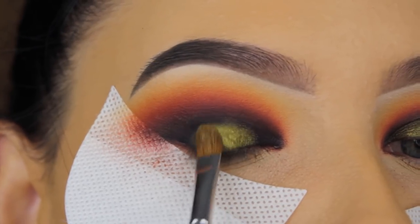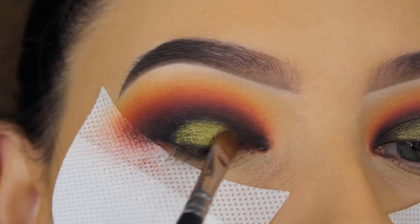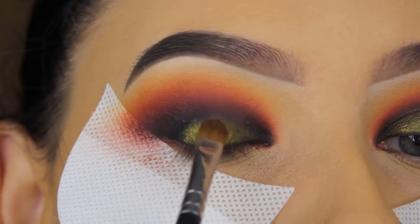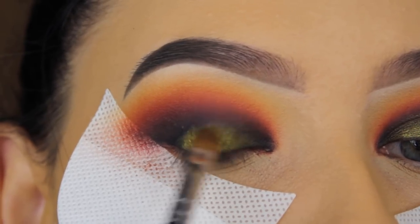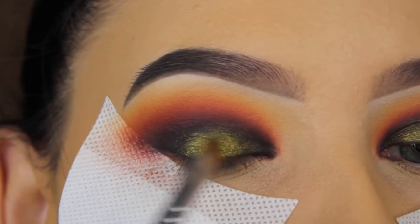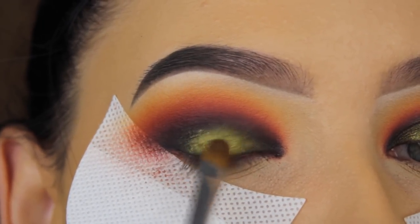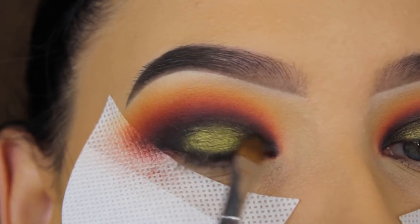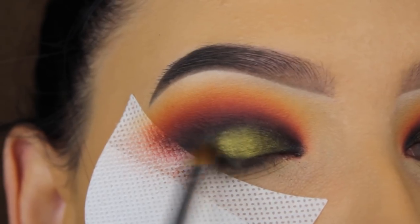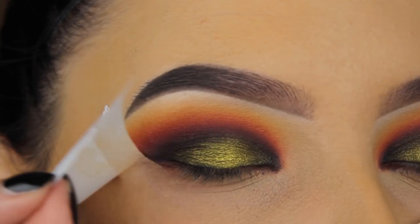I'm pressing the yellow shade into the middle part of my eyelid, then softly blending it towards my inner corner and outer V. I want the most pigmentation in the center for that extra pop in the middle. If you want it extra intense, you can wet your brush and apply a small amount of the shade in the middle part to give it that extra pop.